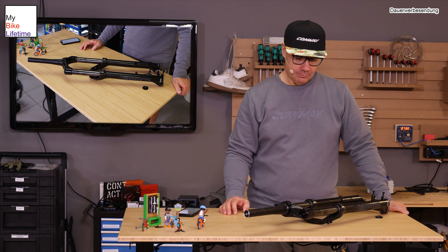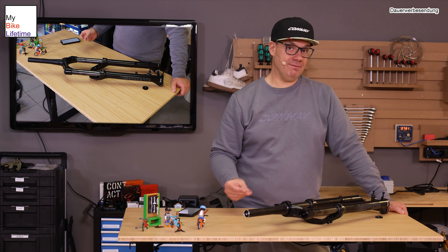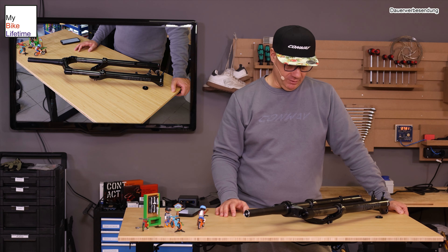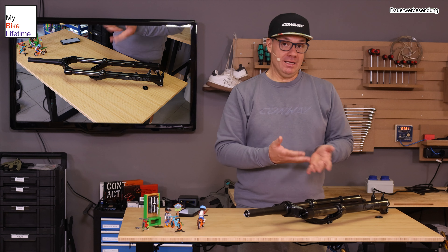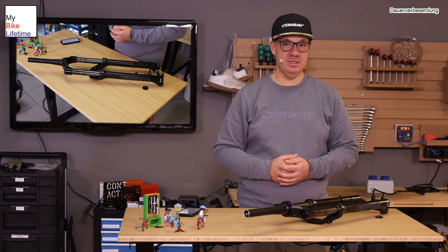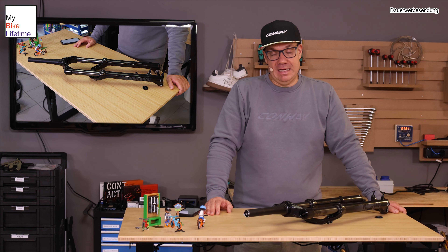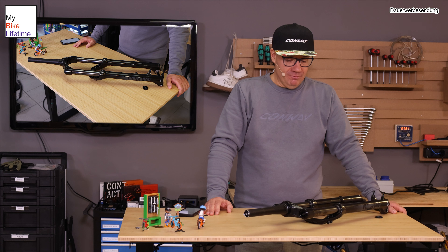Die Luftkammer an so einer Gabel ist eines der wesentlichen Einstellelemente, gerade auch bei günstigeren Gabeln, damit das Radfahren Spaß macht. Oftmals wird das Thema Gabel und Einstellen vom Luftdruck gar nicht wirklich großartig beachtet. Dabei muss man so eine Gabel auch über die Zeit pflegen. Guckt nach, ob der Druck noch stimmt. Auch eine Gabel verliert irgendwann mal Druck, die Luftkammer kann undicht werden. Deswegen: Putzt das Rad vernünftig, damit die Tauchrohre sauber bleiben. Dreck auf den Tauchrohren arbeitet sich in die Dichtungen ein und irgendwann verschleißen die Materialien. Eine kleine Pflege macht hier wirklich Sinn.